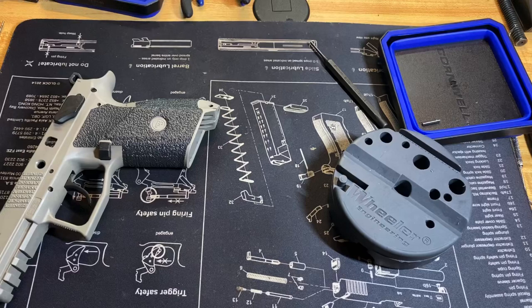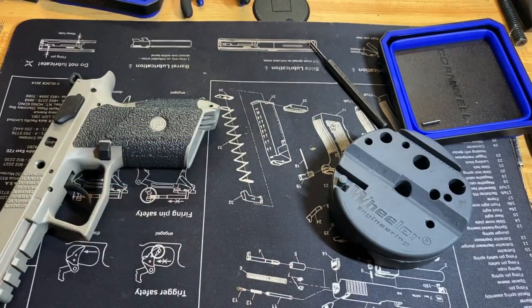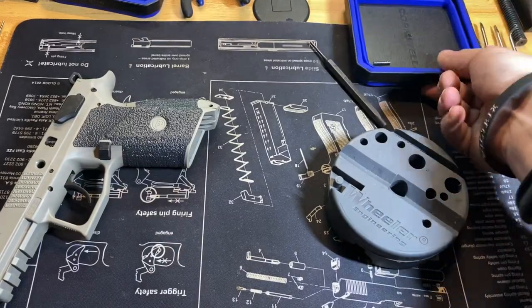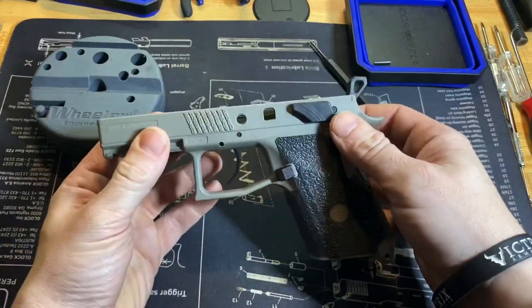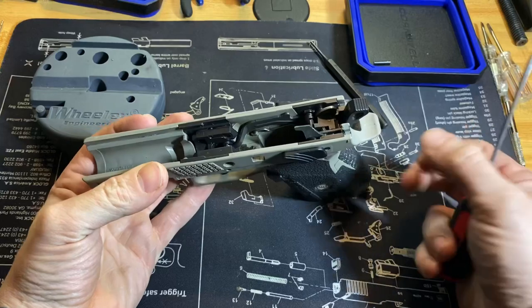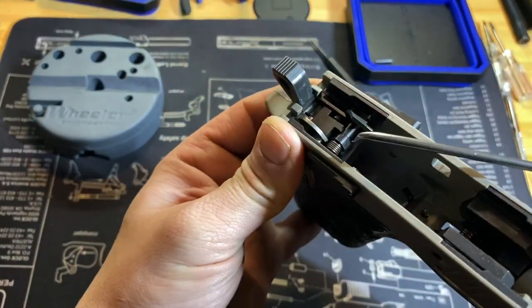Your spring probably looks like this — just a normal color. That's the 13-pound hammer spring from Cajun in that one. Now that you've removed that, it's time to remove your decocking lever or safety, whichever you have.